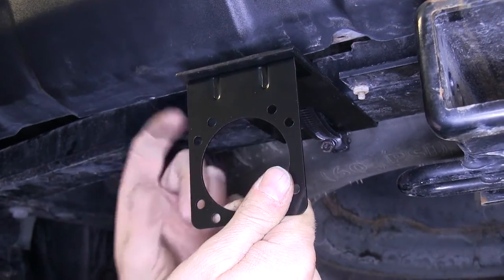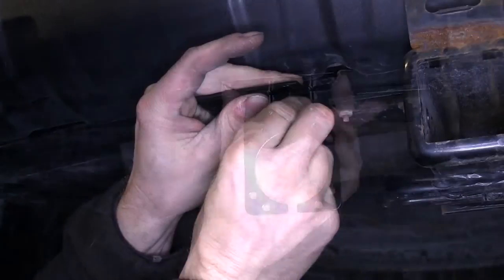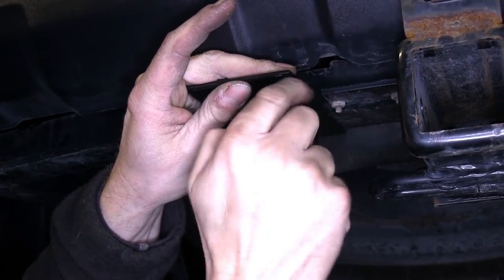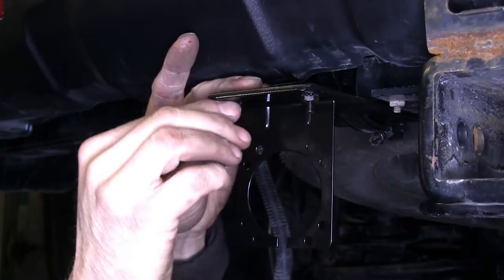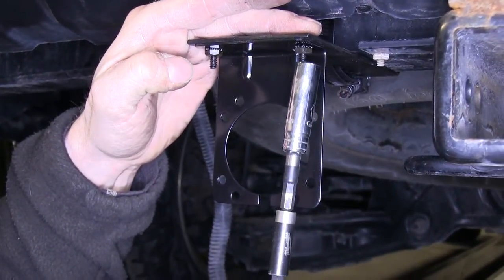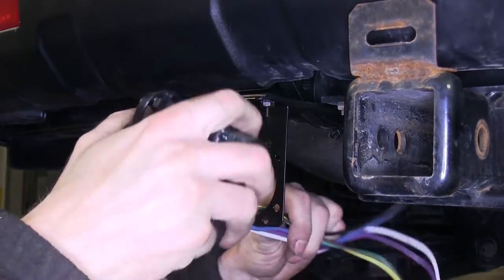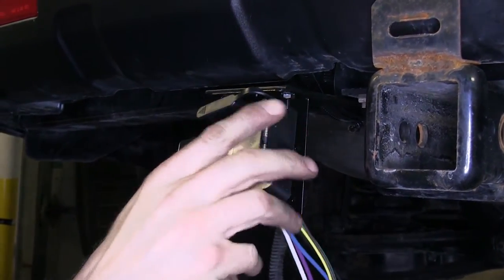When we install our bracket for our 7-pole connector, we're going to flip it around and install it backwards. This way the 7-pole connector will recess a little bit farther back and match the edge of the hitch that's already installed. Then we'll take our 7-pole connector and attach it to our bracket using the hardware provided in the kit.